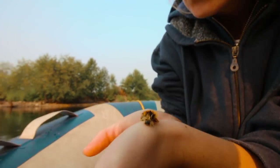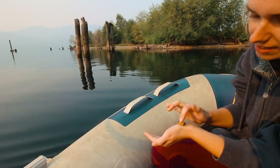On our way back, we just saw a caterpillar in the water and we just saved it. Look at it — he's so happy. You need to dry them off, they're all fluffy. Cute.